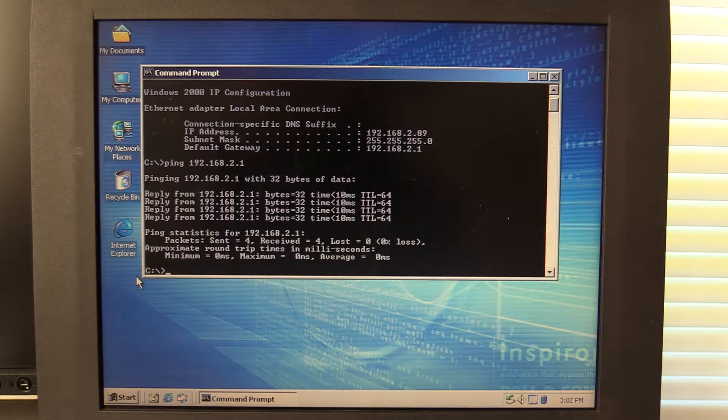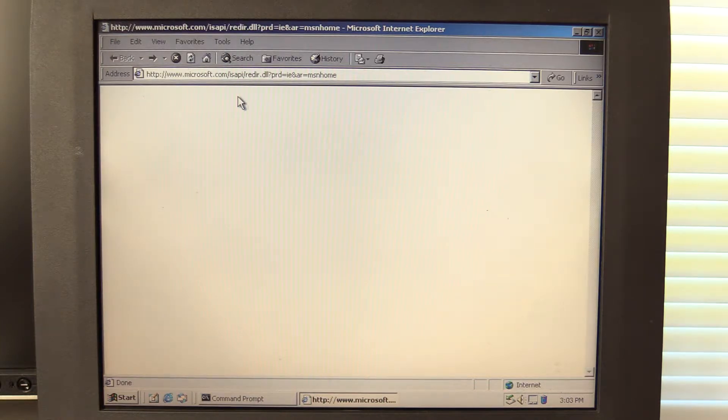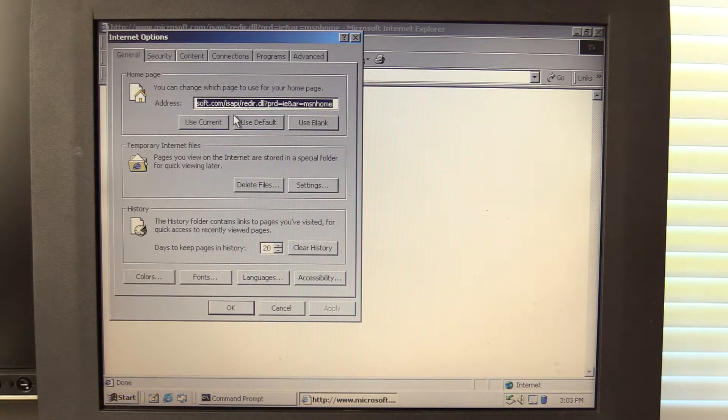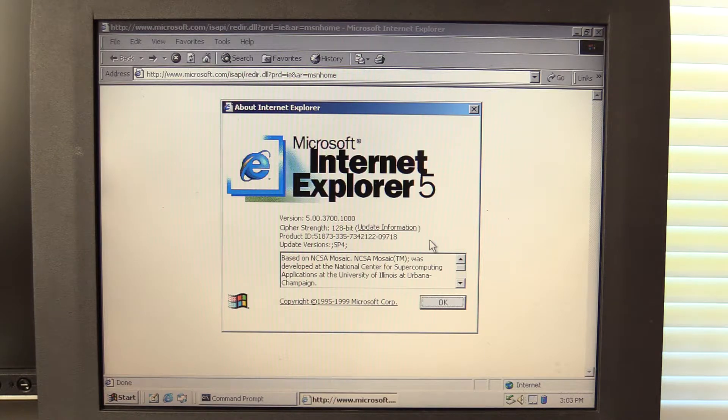I did launch Internet Explorer earlier just to get through the initial setup of it. I didn't have the network cable connected then, so obviously it didn't work. But now I should be able to launch Internet Explorer and it should load a webpage. It's trying. I believe this is Internet Explorer 6. Let's check actually. It's given up on loading this page — it says done but I've got just a white page. Let's go under Help, About Internet Explorer. Oh, it's actually Internet Explorer 5. So it's even older than I thought.